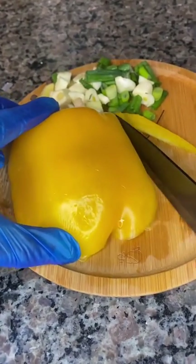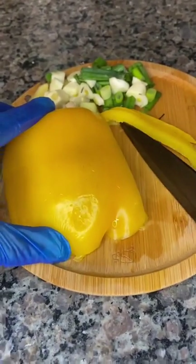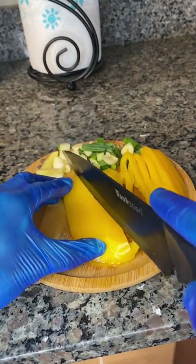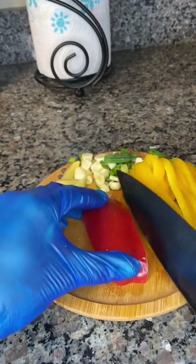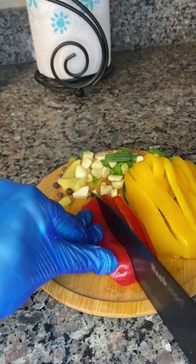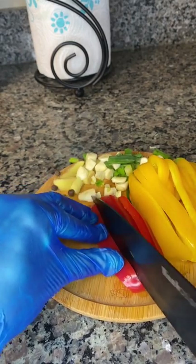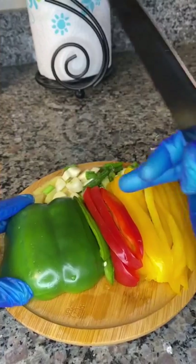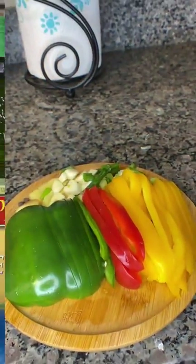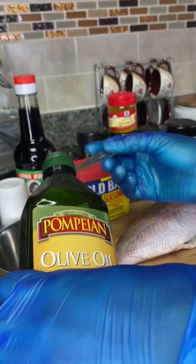Now I will work on my bell pepper. First, I'm going to be slicing my yellow bell pepper. I will now continue with my red — I'll give it like four slices. Next, I'm going to move over to my green bell pepper. All done.